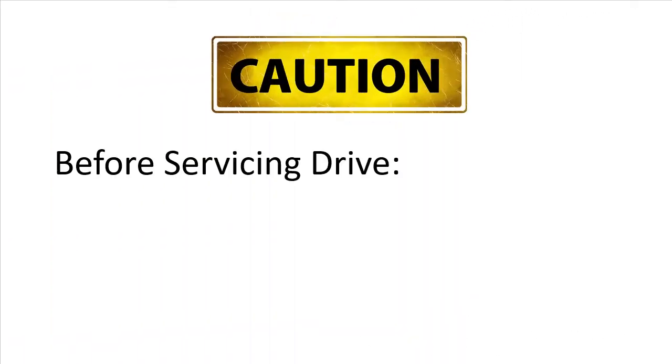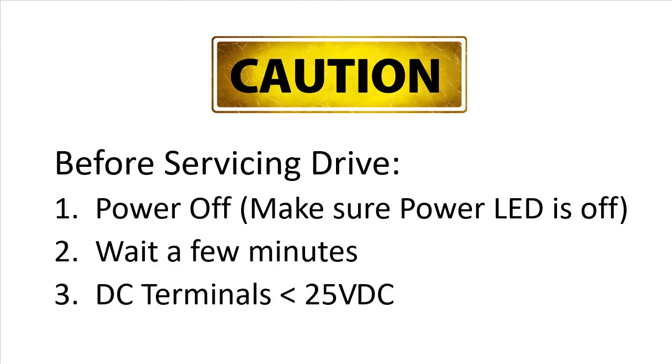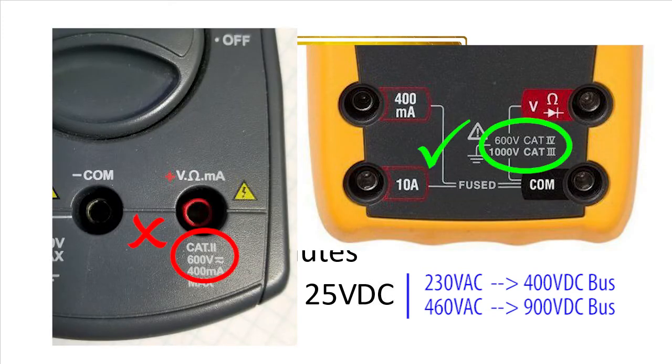One word of caution – before you stick any tool into the drive, please, after the drive has been powered down for a few minutes, take a second and measure the voltage between the plus and minus DC bus terminals and make sure it's below around 25 volts. That will ensure you have a safe environment to work in and there is no risk of harming yourself or the drive. And remember, since the 230 volt drives have bus voltages in the range of 400 volts DC and the 460 volt drives have DC bus voltages around 900 volts DC, make sure you have a category 3 volt meter that can handle those kinds of voltages.